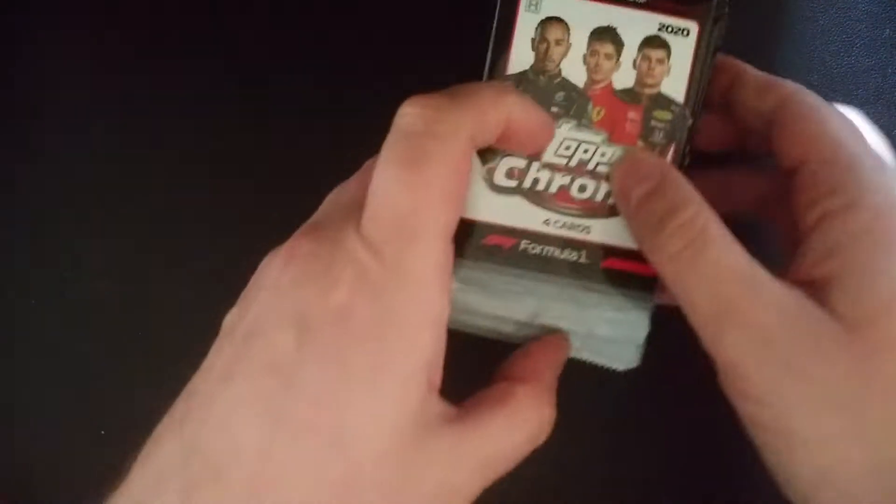There are autographs, but they are not in every box, so there's no guarantee of getting an autograph in a box. But I'm just going to start opening these up.